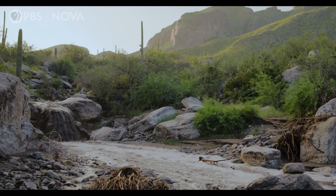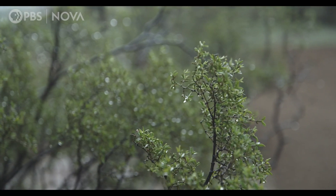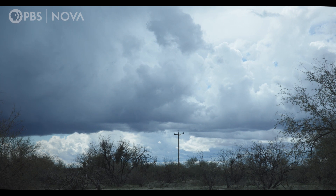Water is sacred. We harvest water that comes because that is the gift for us. Water is our life. What happens if we run out of water? What do we do?